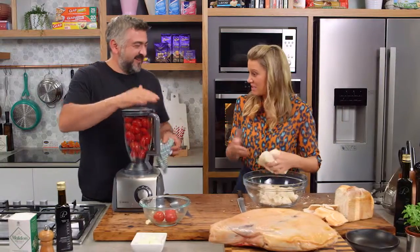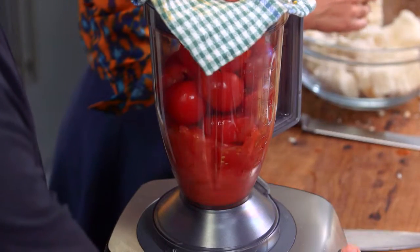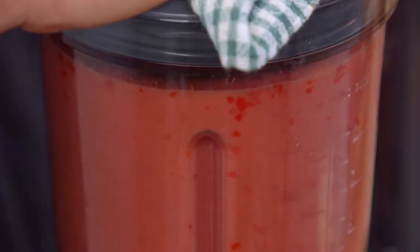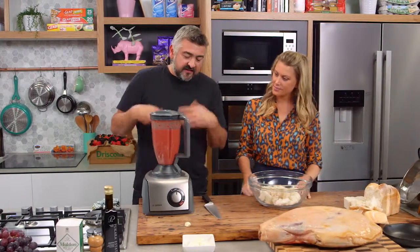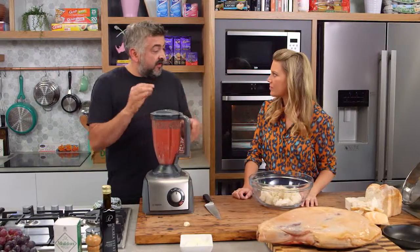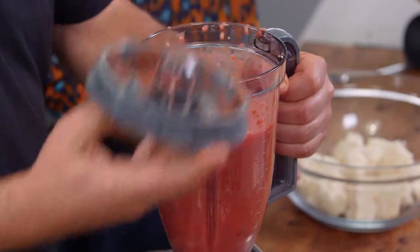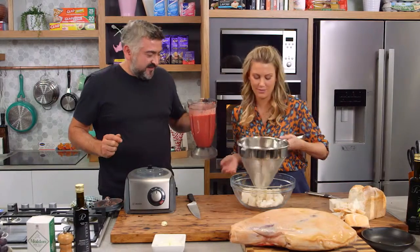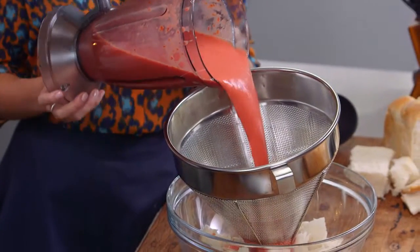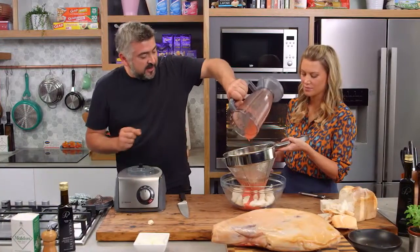We'll just give that a blend as is — a really, really good blend. I reckon that's pretty good now. We're nice and smooth, but all the seeds, skin and core are still there, so we need to strain it. This makes life a lot easier than peeling each tomato individually. You can see how beautiful and rich that tomato juice is. Just strain that through a nice big strainer into our bread — I've got all our bread in that bowl now.